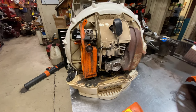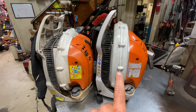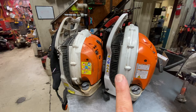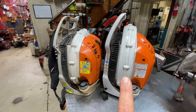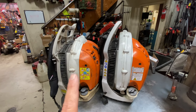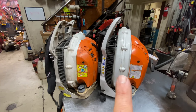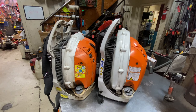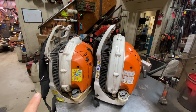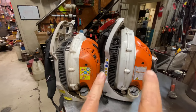Now let me throw the BR-700 up here and show you the differences between the two. Looking at these two blowers side by side, you can see the difference in the fan housings. The BR-700 is much taller and wider, the BR-600 is shorter and narrower. Engine-wise they're exactly the same — they just changed the fan housing designs and tube diameters for more CFM. The BR-700 makes far more CFM than the BR-600, but the BR-600 makes more miles-per-hour airspeed. The BR-600 makes 677 CFM and 238 mph, compared to 901 CFM and 193 mph for the BR-700.